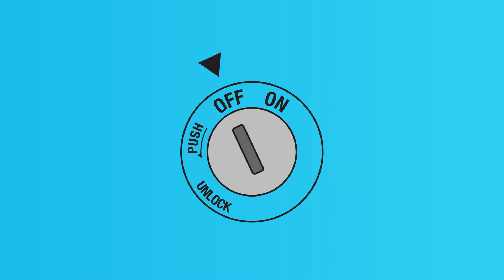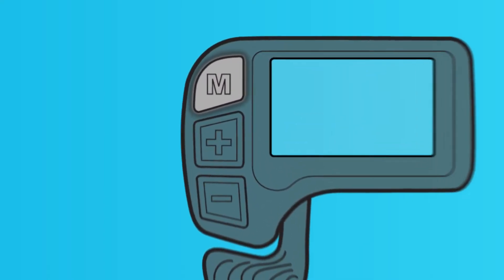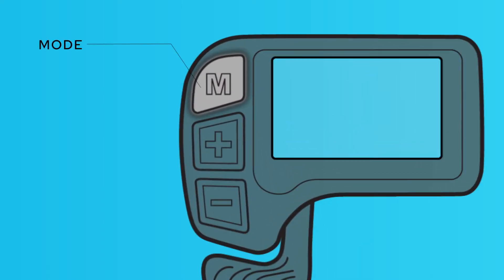Before you can power up the bike, you need to insert the key and turn it to the on position. Once it is in the on position, you can remove the key to ride safely. Keep track of that key. To turn on the bike, press and hold the mode button for two seconds. The display will activate and you will know you're powered up.